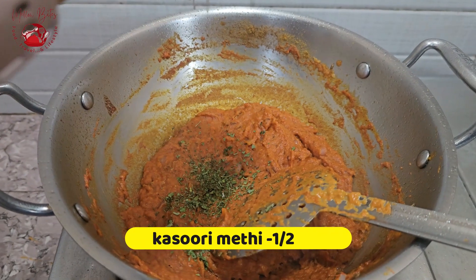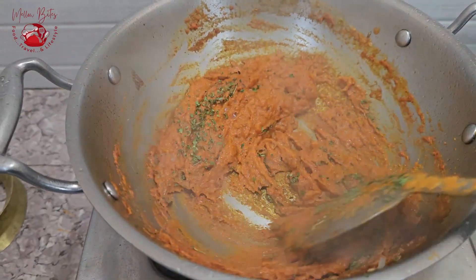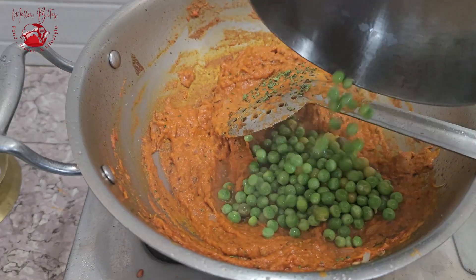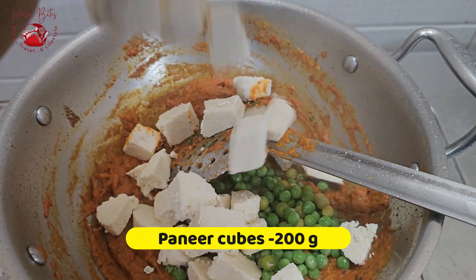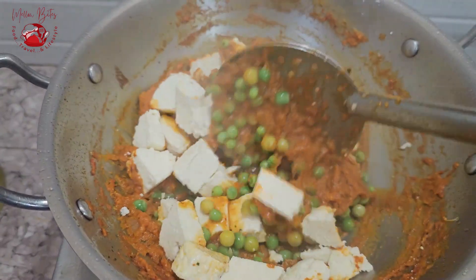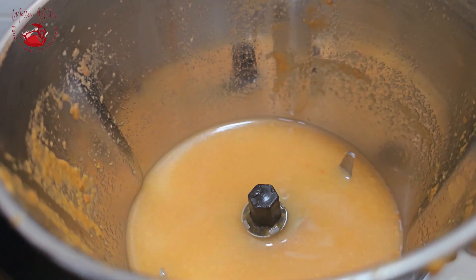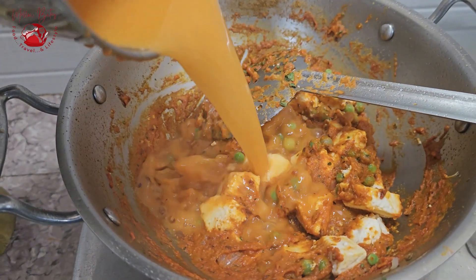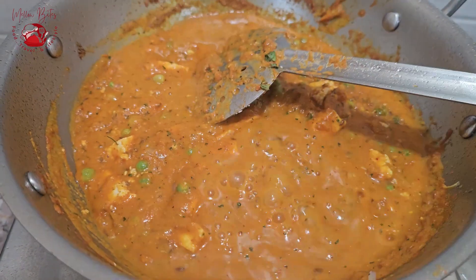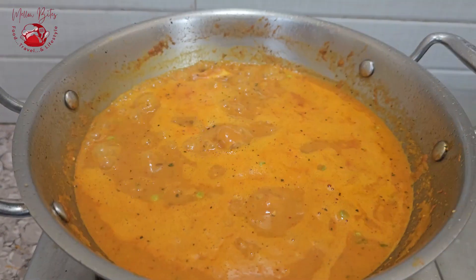It's time to add kasuri methi — I'm adding half a teaspoon of crushed kasuri methi, also known as dried fenugreek leaves. This gives a nice intense flavor to the curry. Throw in the cooked peas and 200 grams of paneer. I'm using homemade paneer here — homemade paneer is definitely much softer than store-bought ones. Mix it well, then pour in one cup of water through the blender to collect all the puree, followed by another half cup. So in total, about one and a half cups of water.